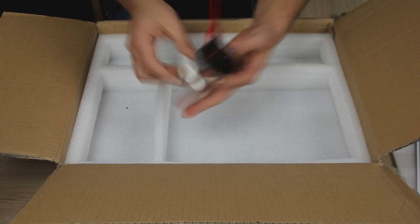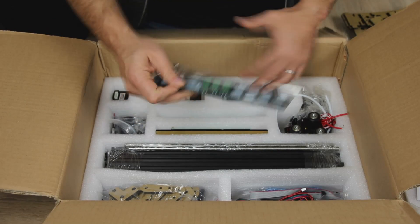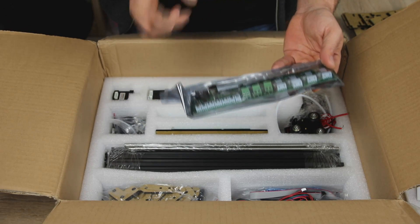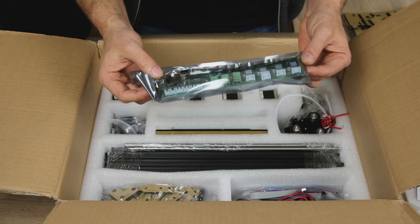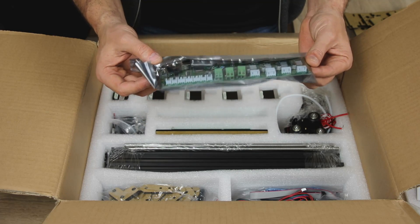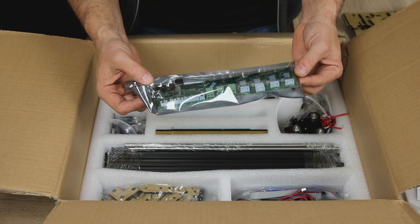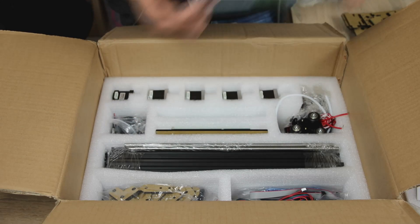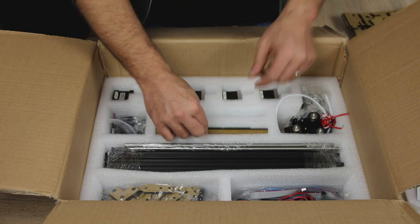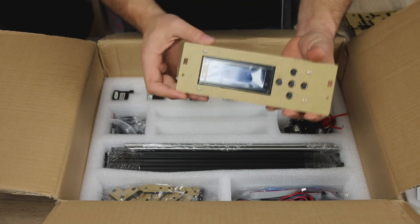We have the usual TronXY bag of mixed nuts. Next up, this looks like a Melzi board, which is the same that was on the TronXY P802-M8. It looks exactly the same actually. And I found that board to be quite reliable and quite good, so I'm actually happy with that.